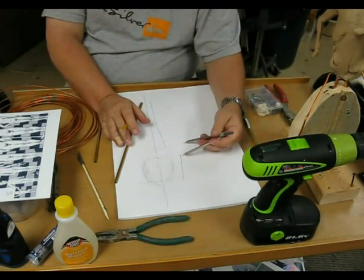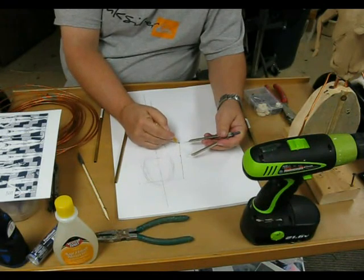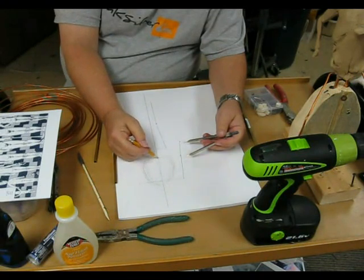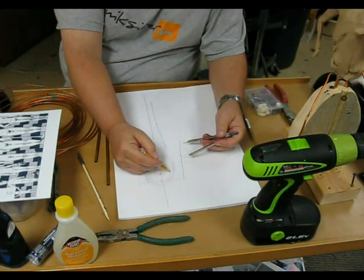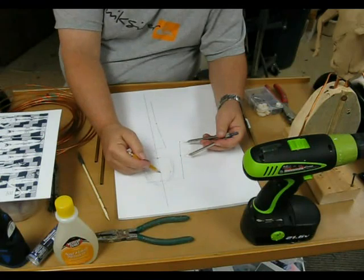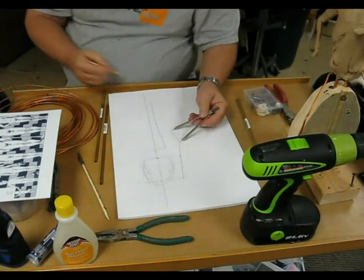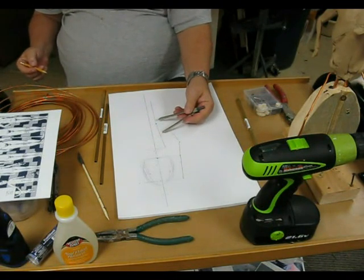To the wrist, you go another head length down, which takes you to the wrist. That should put you right even with the groin. Right here would be the belly button on a male, and the nipples of the male would be about one head length down from the chin. To the end of the finger is about one head length, or the index finger would come to about mid-thigh.